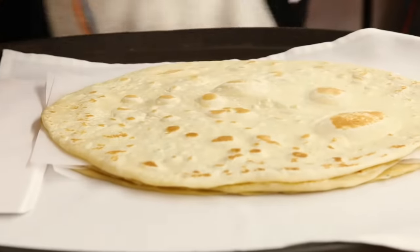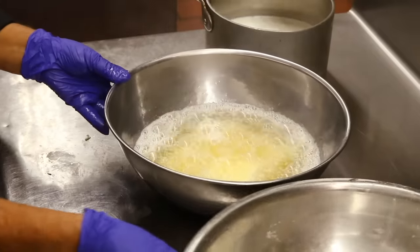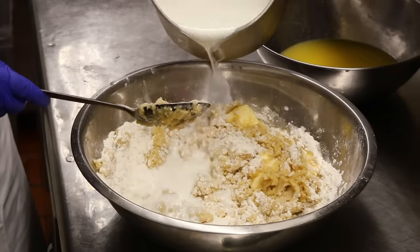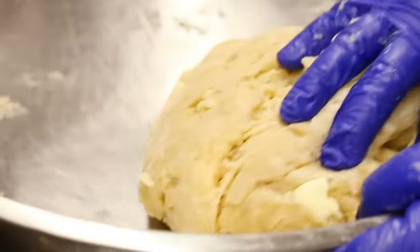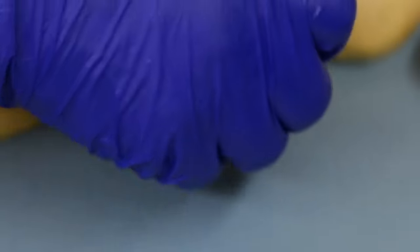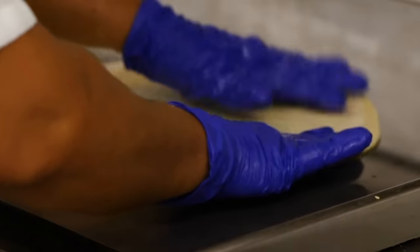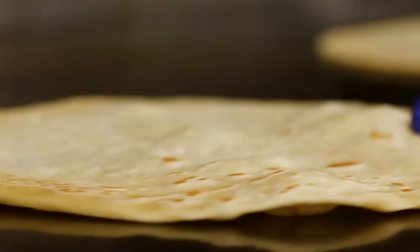Besides the green corn tamales, the flour tortillas is one of the other items that has been on the menu from the beginning. Our recipe calls for a little bit of shortening and butter, mixed with milk and a touch of salt — very flavorful because of the butter. The butter makes everything better. To me it's a beautiful thing to come in and see the ladies making the dough and rolling them out. It's a process we never want to change — it's such a tradition.